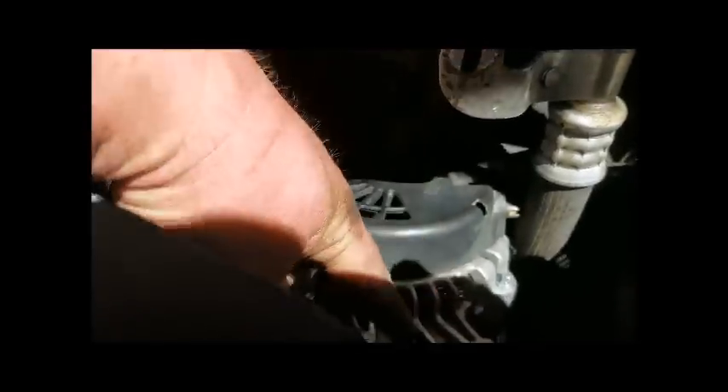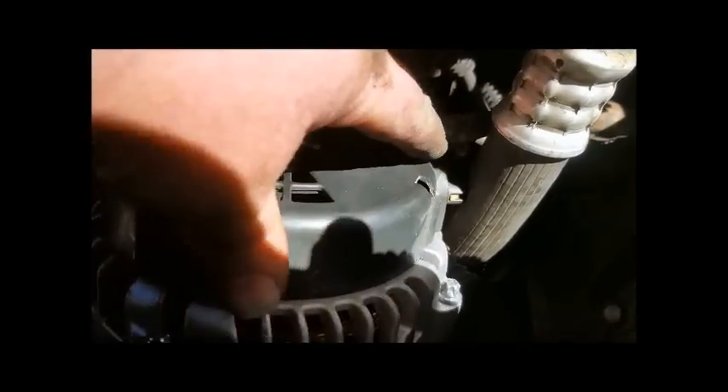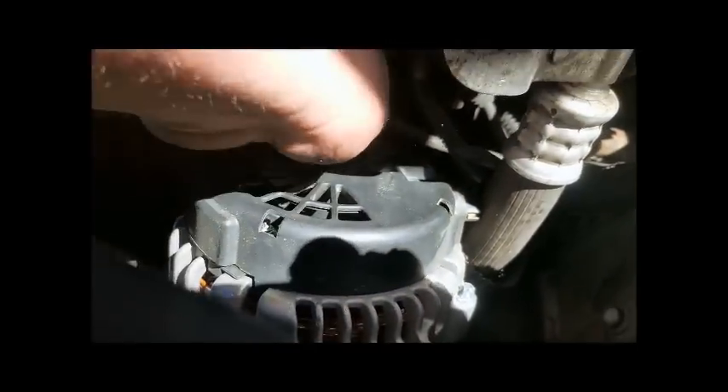If you're like me, you probably dropped the bolt from the bracket and it fell behind the alternator — but once you get the alternator out you can retrieve it, no problem. To actually remove the alternator from the engine bay, there is one clip on the side of the alternator, and then underneath the boot in the back there is a 10mm nut that needs to come off. Then your alternator should come right out.